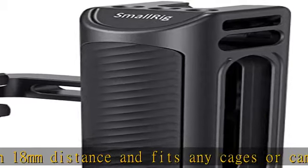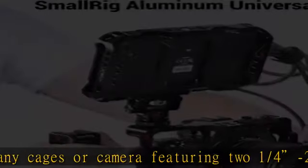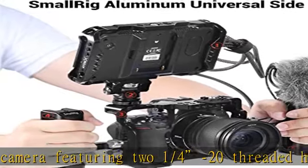You could also slide up and down for optional positioning. A built-in wrench on the bottom can be used to adjust the handle up and down based on your needs.